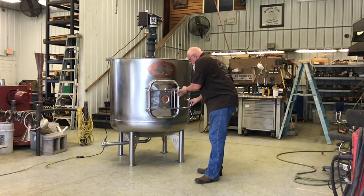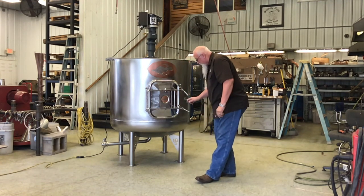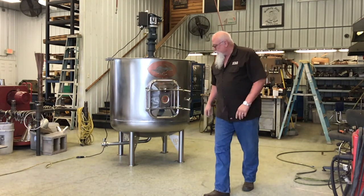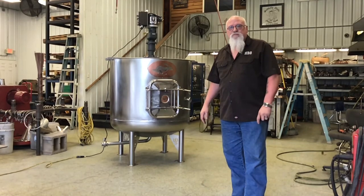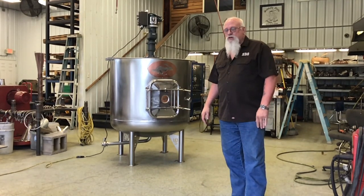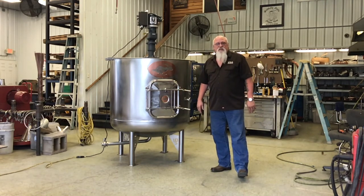We can build these any size you want. It's all stainless steel, all very good construction. This is a 300 gallon, but we can build them from 150 gallon to a thousand, 2000 gallon — whatever you want. We can custom build it for you. For this customer here, we haven't put their logos on yet, but we can do a lot of that little stuff for you if you want.